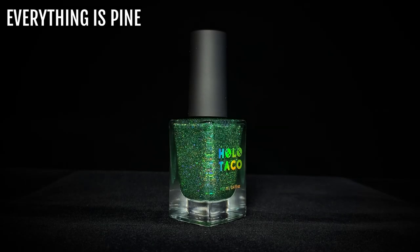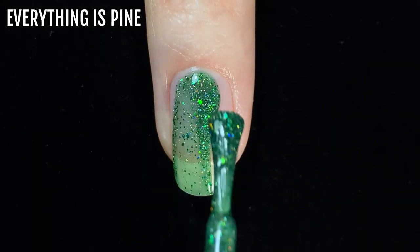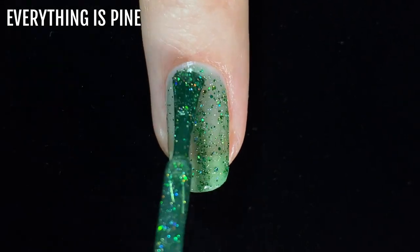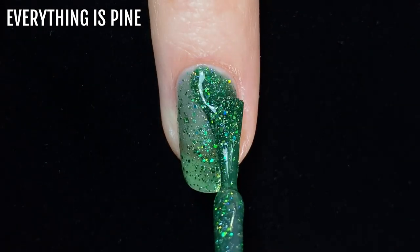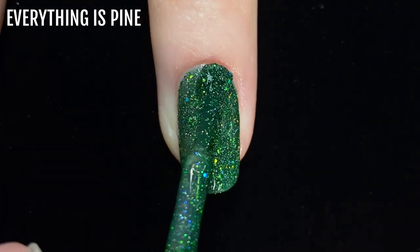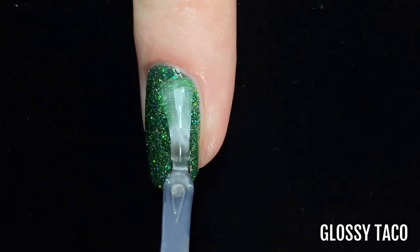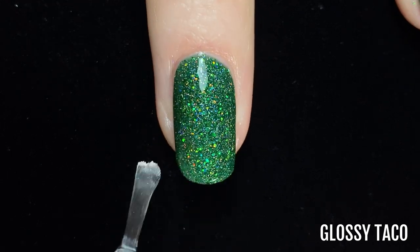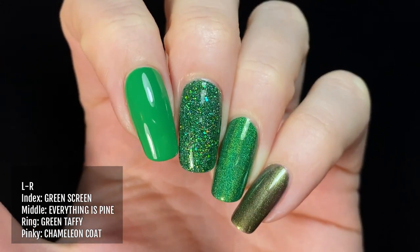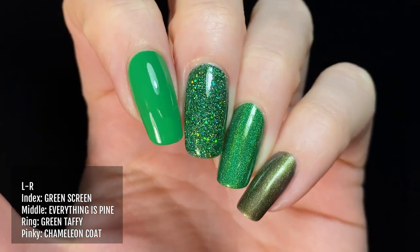Next up is Everything is Pine, a super vibrant green shade that was released in the 2021 Christmas collection. This one contains green holographic glitters as well as micro silver ones, and three coats are best for full coverage. Here's Everything is Pine on my middle finger alongside other green polishes from Holo Taco: Green Screen on my index finger, Green Taffy on my ring finger, and Chameleon Coat on my pinky.